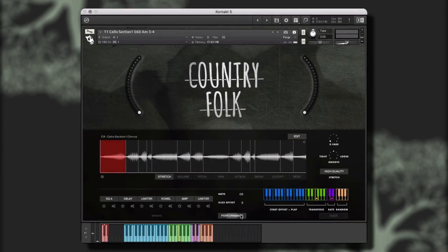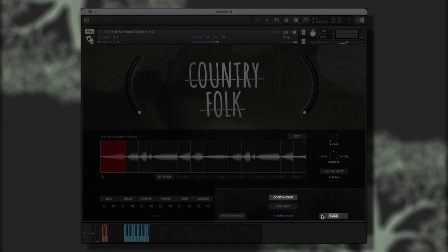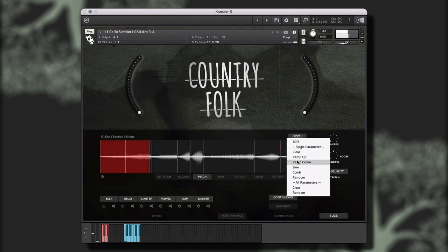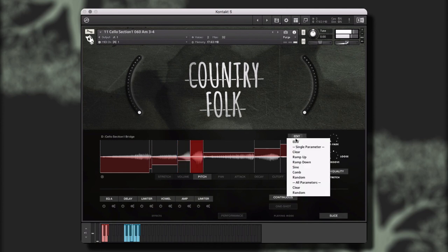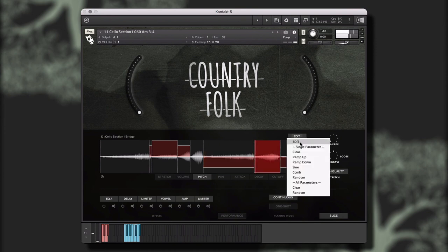Now let's take a look at this cello section sliced instrument. The slice performance mode maps each of the performance's slices to a single key on the keyboard. The slice mode has two performance options: continuous and one-shot. Continuous mode allows you to create customized performances by performing the trigger location from your controller in real-time. And one-shot mode allows you to trigger one of the audio file's slices as a single performance. Now we can treat each slice as its own sample to create the ideal performance for our project. In the Edit menu, you can make macro adjustments to the various parameters, or even generate random levels on all parameters.